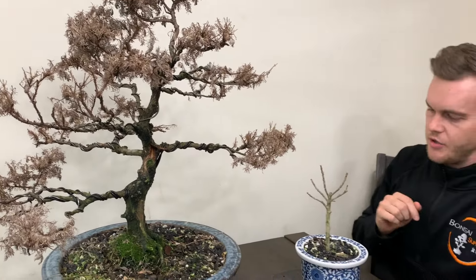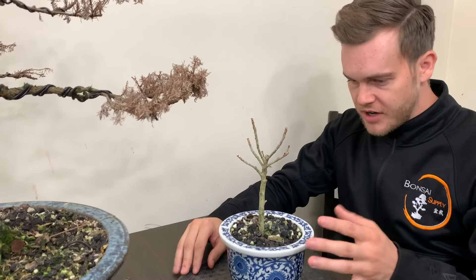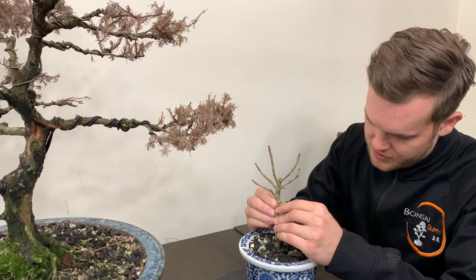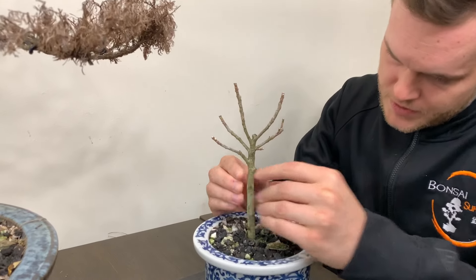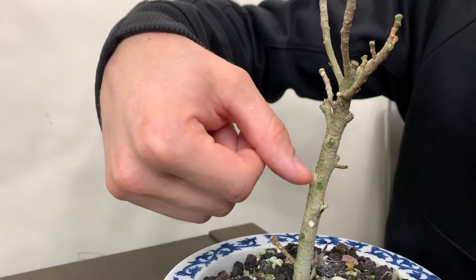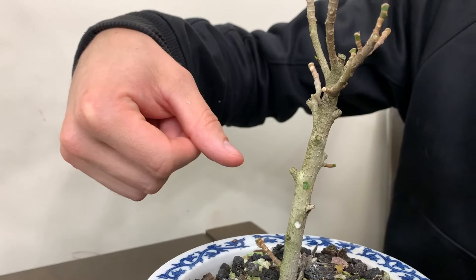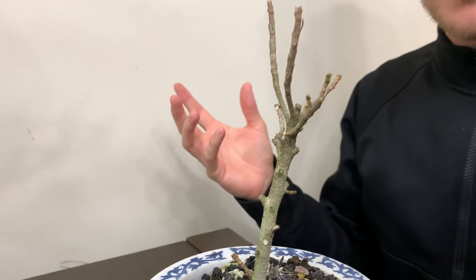If we look at this other tree, it has no leaves and looks like it could be dead. So we're going to scratch the trunk and see if it still has some coloring. I'm going to scratch the trunk here. You can see that there's still some green in the trunk, which means this tree has either lost its leaves because of winter, or there's still hope for this tree to come back.